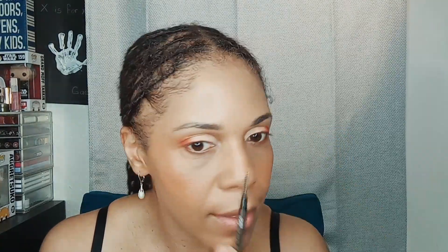My brows are tattooed, which means I really don't need to do anything with them. But I do have a little spoolie here on this MAC brow pencil. The shade I use if I fill in my brows is called Spiked, but we're just gonna brush that and be done with it.